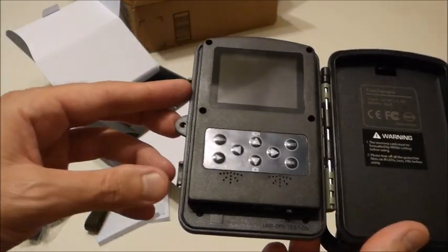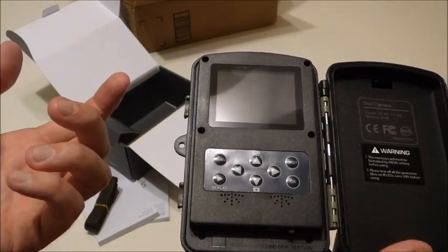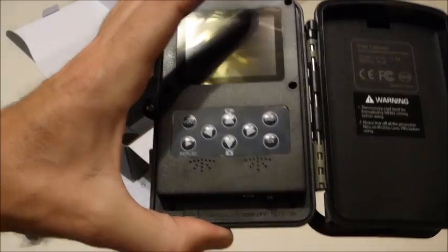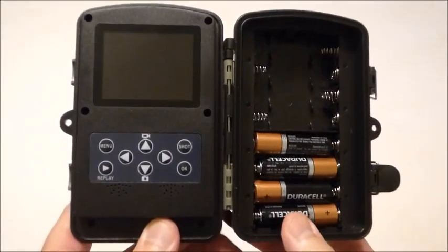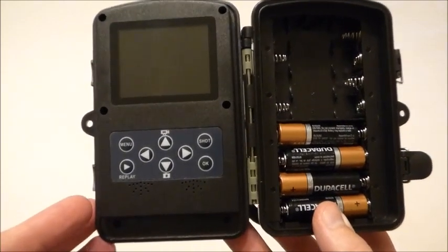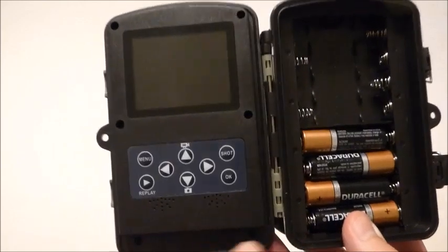I'm going to go ahead and put some batteries in this camera and then we'll go through the setup and configuration, just so you can get an idea of how easy or hard it is to set up the camera. I wanted to at least go through and show you real quick how easy it is to set up.